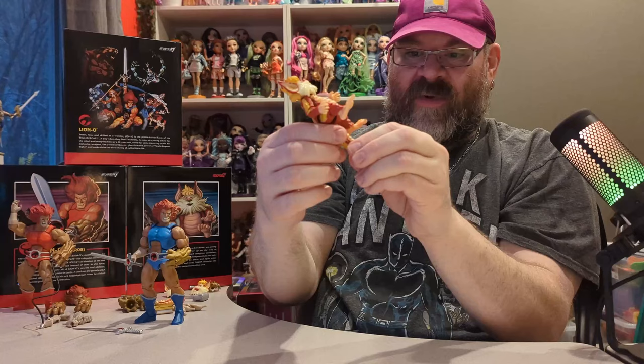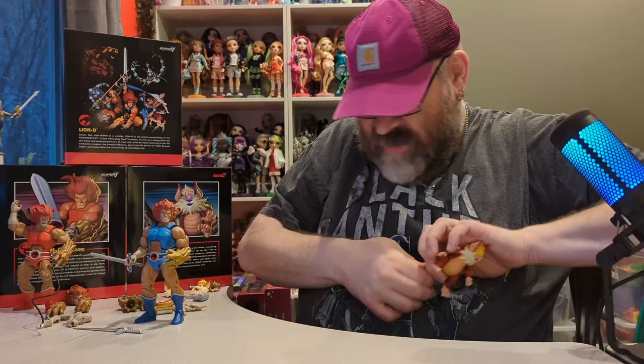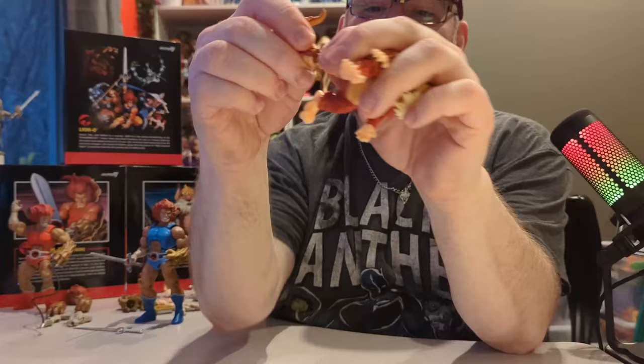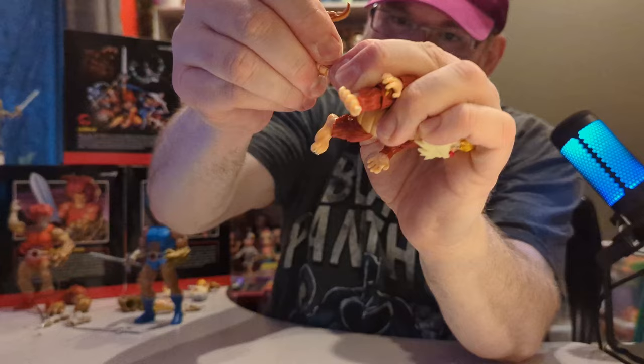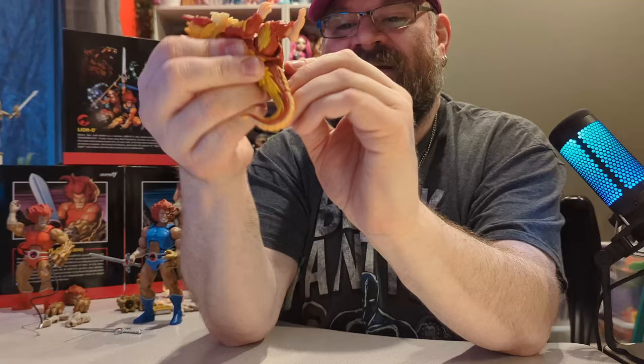You pull this tail off right here and then you can give him the other tail. It's very hard to get in — warming these up with a hair dryer before you do that would work really well. There he is with the alternate tail.